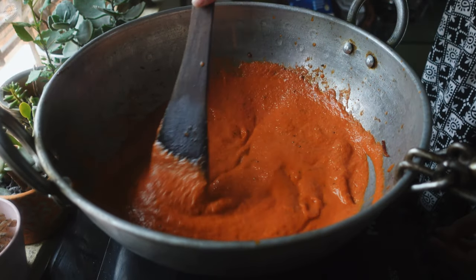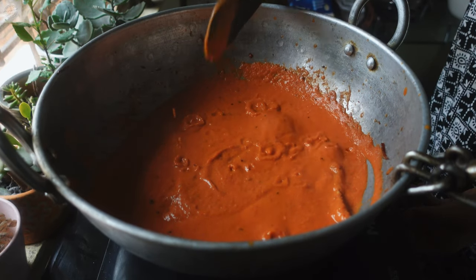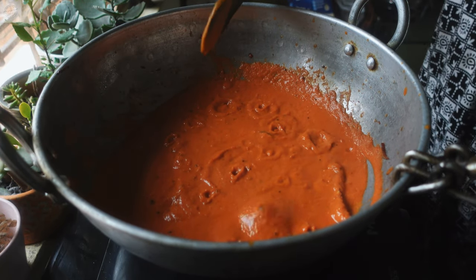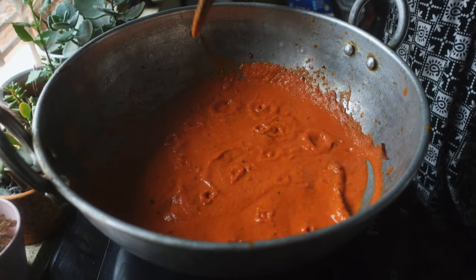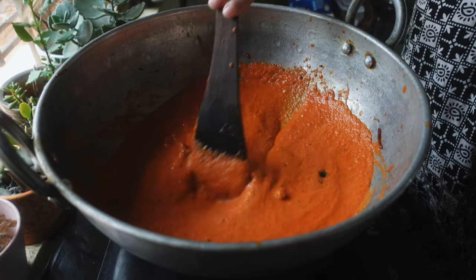Now once that is done I am going to leave it for 2 minutes and then turn off the stir and your chutney is ready. The chutney tastes amazing with dosas, idlis or bondas. Tomato chutney came out really well. You can serve it with dosa, idli, vada or even steamed rice.